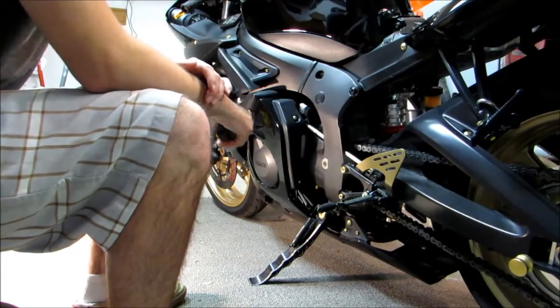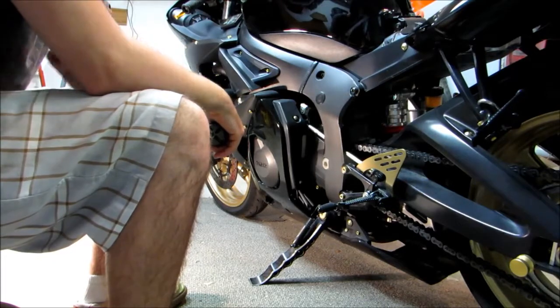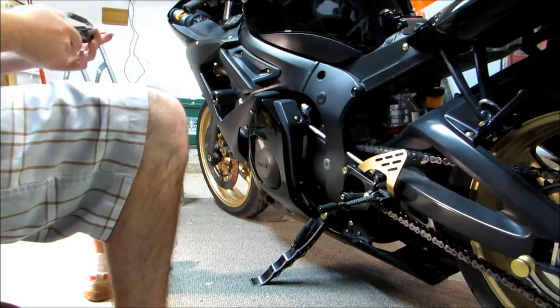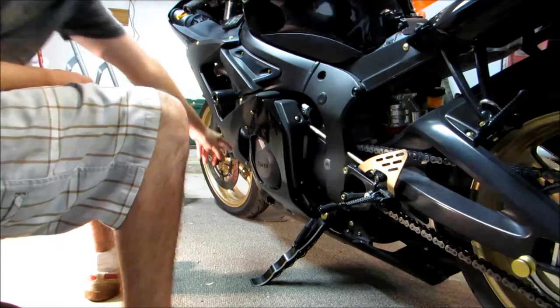Today we're going to be showing you how to change the oil on a 2009 Yamaha R6S. To get started we're going to take this lower panel off here. You're going to need a number 4 Allen wrench and you're just going to take all these screws holding it on.